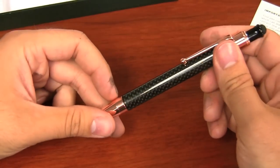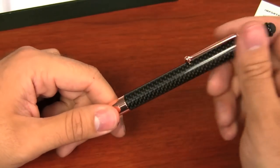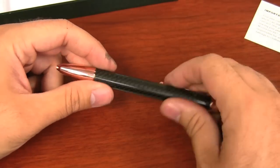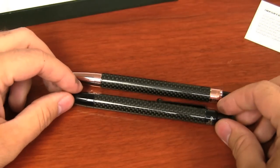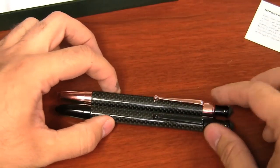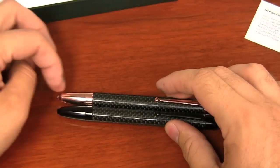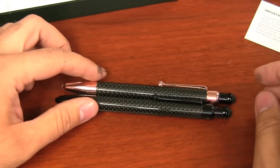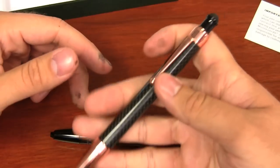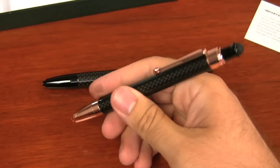This pen is carbon fiber — true woven carbon fiber. They do it themselves with lacquer or some kind of glossy coating on top. This is the rose gold accent version, which is identical to the black version in size, dimensions, and weight. It's just the accent of the clip and the front section that makes the difference between the two. It is pretty long — I've got very large hands, but you can see it's a pretty good size pen.